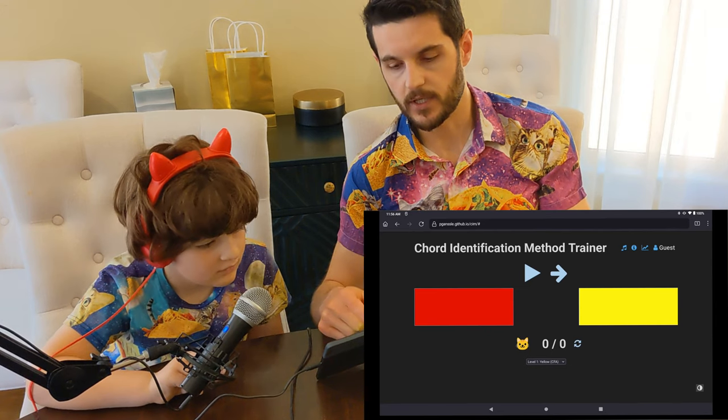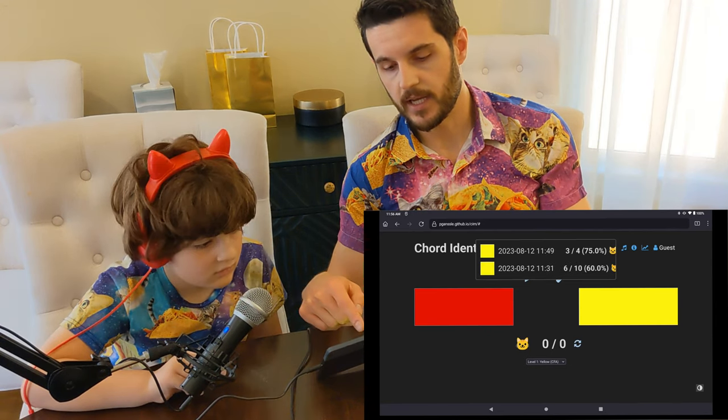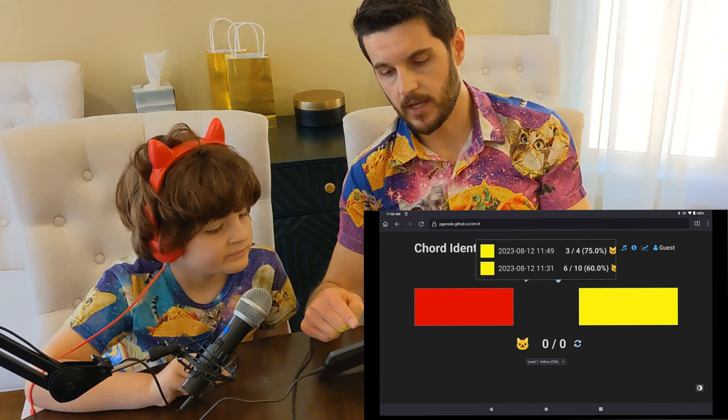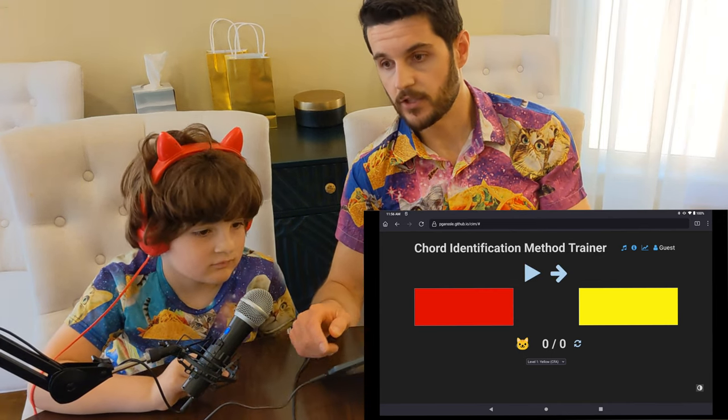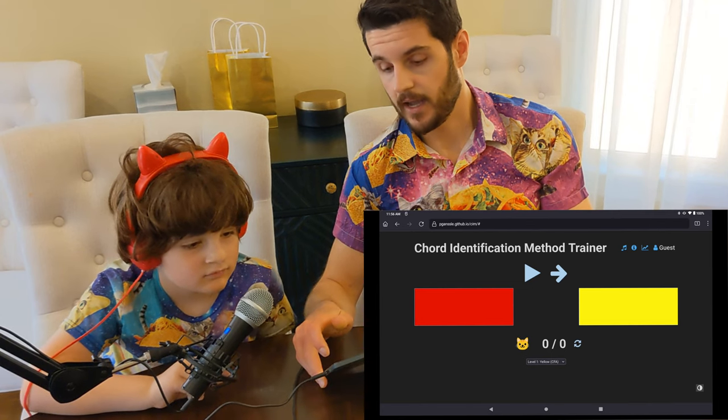There's also a guest profile, so you can always just switch to the guest profile. The statistics are profile-specific. So that is how you use the chord trainer.